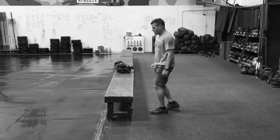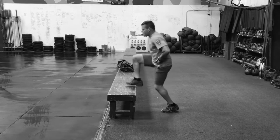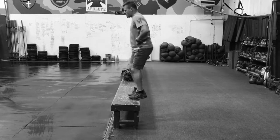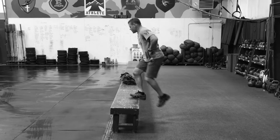Step up exercise. Alternate feet each step; at the top, come to full hip extension. Every step counts as one rep — so that's one, two, three. It's really important at the top that you come to full hip extension all the way through.